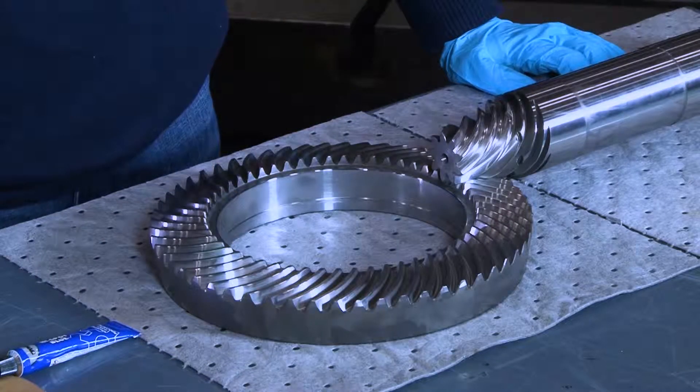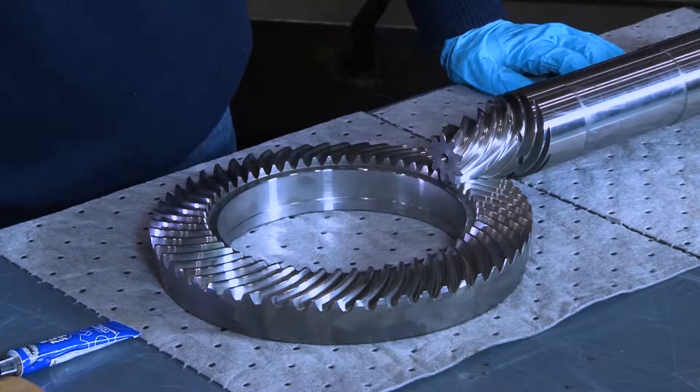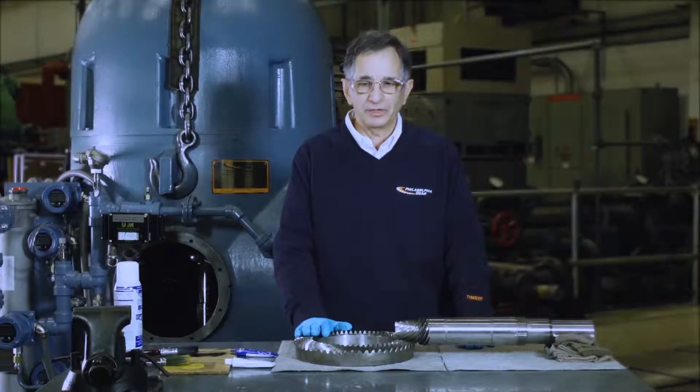The first step is to have the gear elements as clean and oil-free as possible. That way you'll get a valid check.